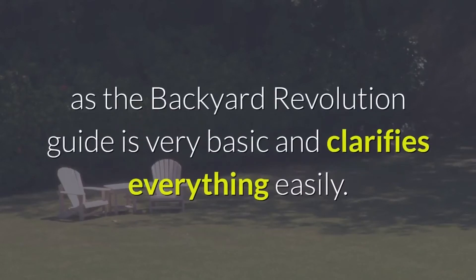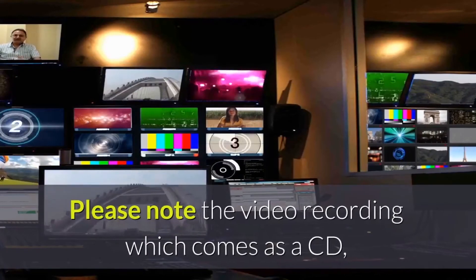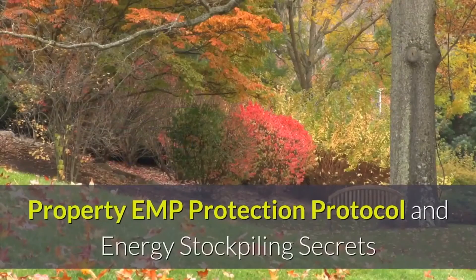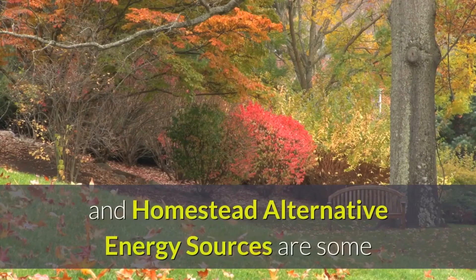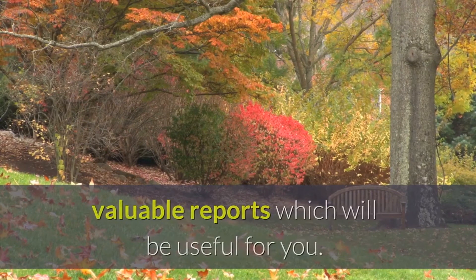All things considered, this is unlikely to occur as the Backyard Revolution Guide is very straightforward and explains everything easily. Please note the video recording comes as a CD, and you will also be getting three extra reports: Property EMP Protection Protocol, Energy Stockpiling Secrets, and Homestead Alternative Energy Sources.